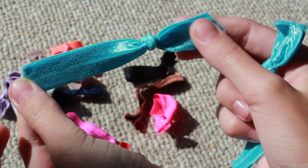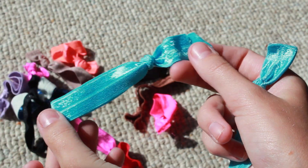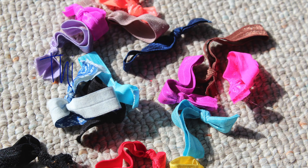Can you guys tell the difference between these two hair ties? I bought this one at Target and I made this one.